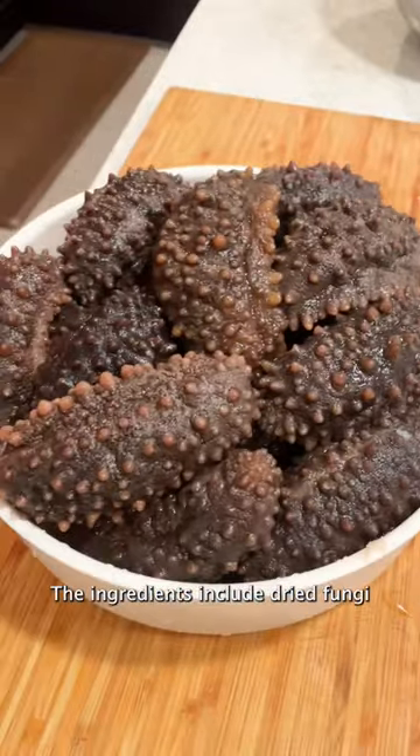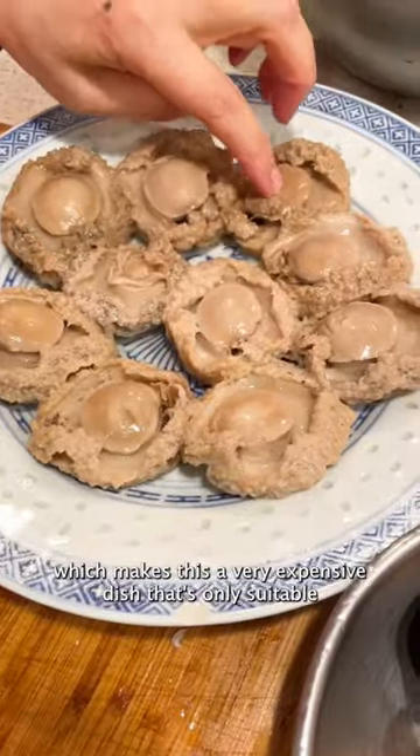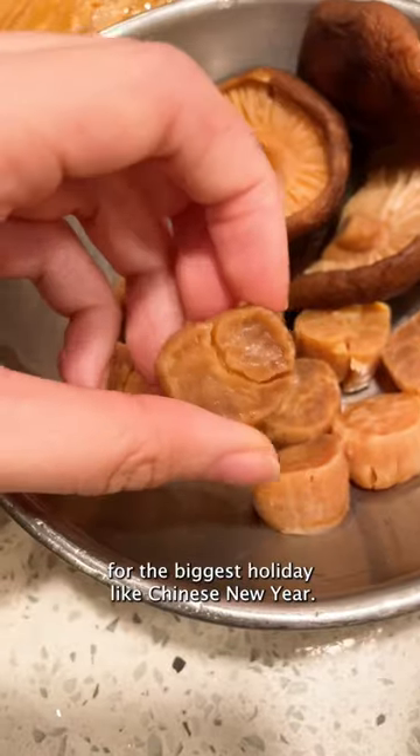The ingredients include dried fungi and several dried seafood like sea cucumber and abalone, which makes this a very expensive dish that's only suitable for the biggest holiday, like Chinese New Year.